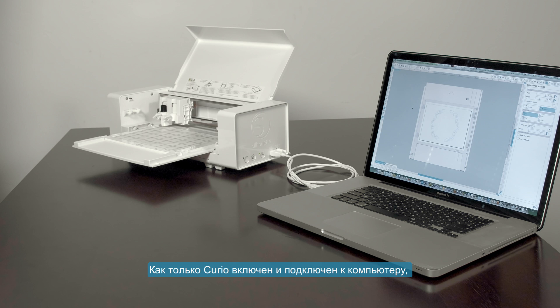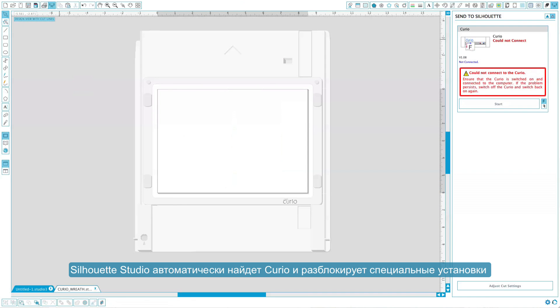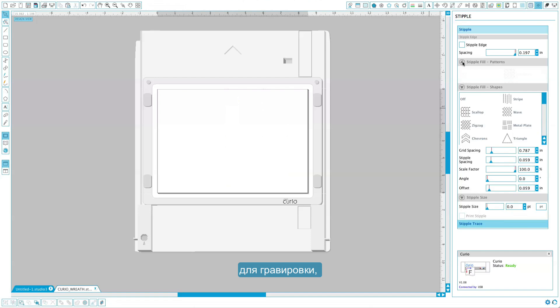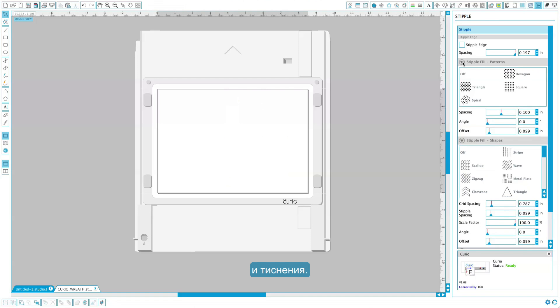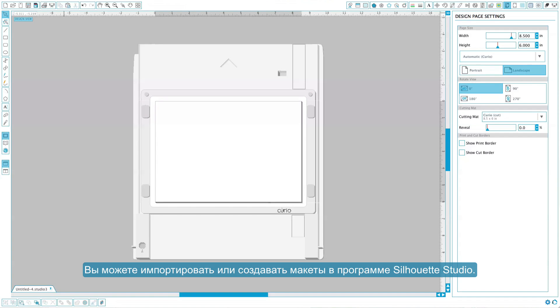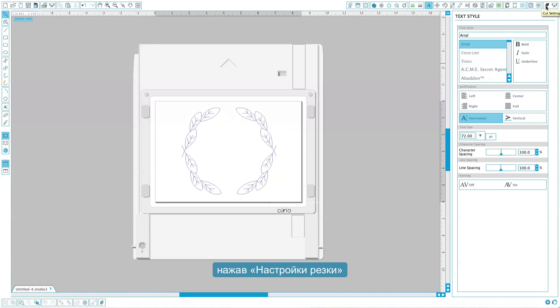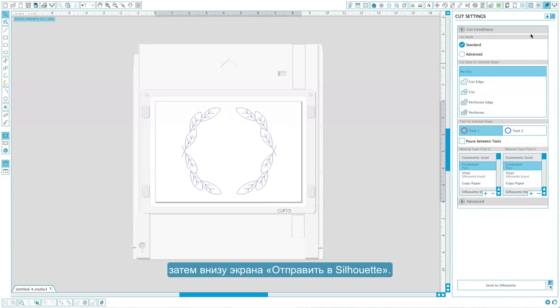Once your Curio is powered on and connected to your computer, open your Silhouette Studio software. Silhouette Studio will automatically detect the powered on Curio and unlock advanced software settings related to etching, stippling, and embossing. You can import or create designs in your Silhouette Studio software. Once your design is finalized, you can send the job to your Curio by clicking on the cut settings icon, then at the bottom of the screen click send to Silhouette.